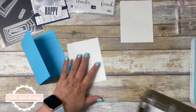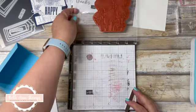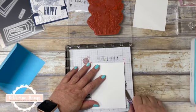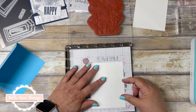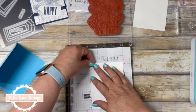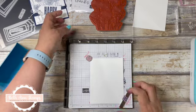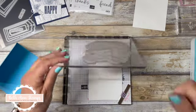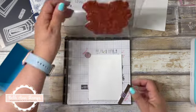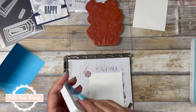We're going to start with the outside and for this one we are going to use the Stamparatus. This is a rather large stamp and sometimes they need to be stamped multiple times, so this product lets you do that. Honestly, if it wasn't for this I probably would not still be stamping. I had such a hard time getting clear stamped images when I first started stamping — I was ready to give up until this came out.